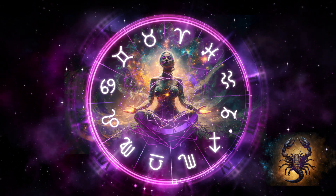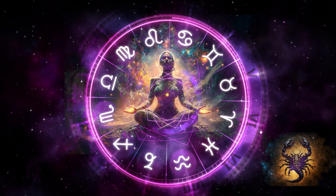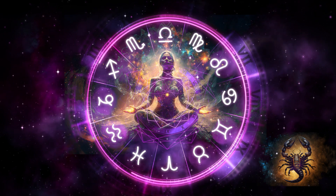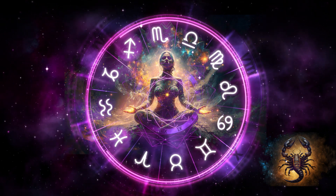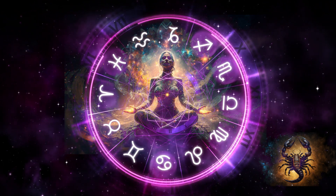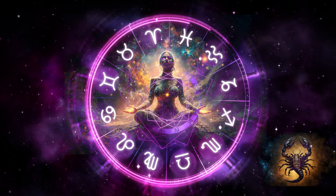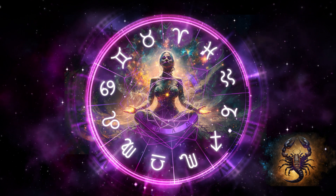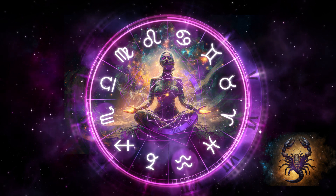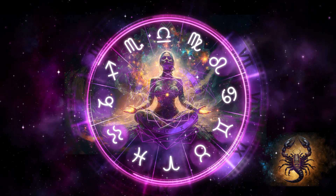Sit in this expanded state and experience deep relaxation and peace. When you feel ready, on the in-breath, invite and visualise magical mystical Scorpio energy pouring down from the heavens and flowing into your crown chakra on the top of your head. Welcome this intense and transformational energy. Watch and focus on this beautiful energy as it fills and flows down your entire chakra column to your base chakra at the base of your spine.